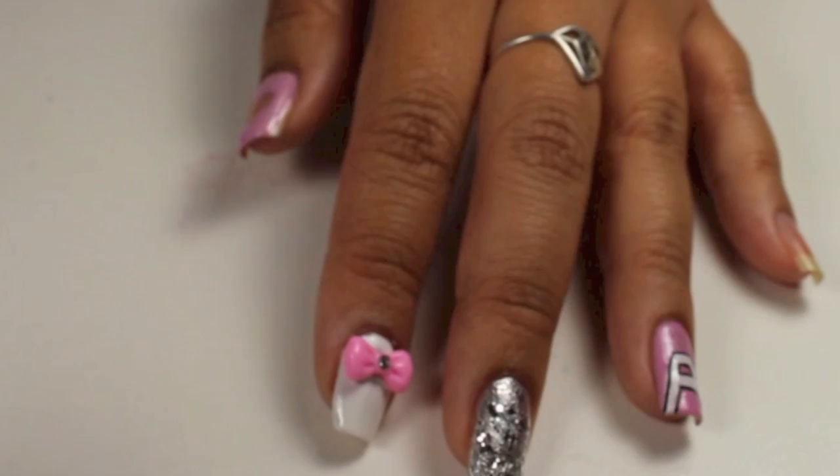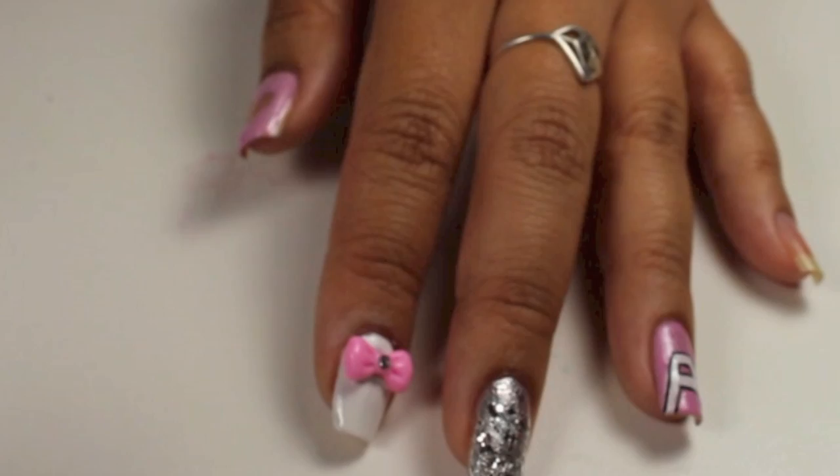Hey guys, thanks so much for checking out my A-Pink inspired nails. Check out my tutorial on my pinky on my Instagram, which is at The Crafty Ninja. Thanks so much for watching — please don't forget to comment, like, and subscribe. Also check me out at TheCraftyNinja.com. I'll see you in the next video!